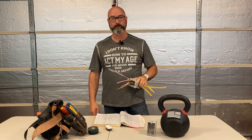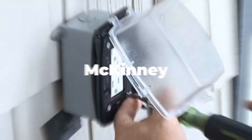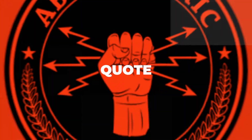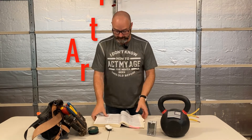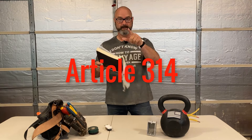Come with me to Article 314. Let's knock this out. Article 314 in the 2020 Code — back to the book. Don't glaze on me. Hang in there. It's worth your time.